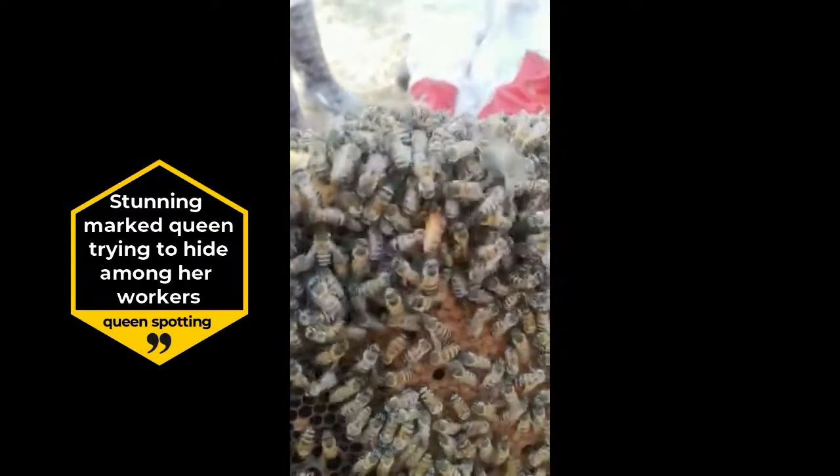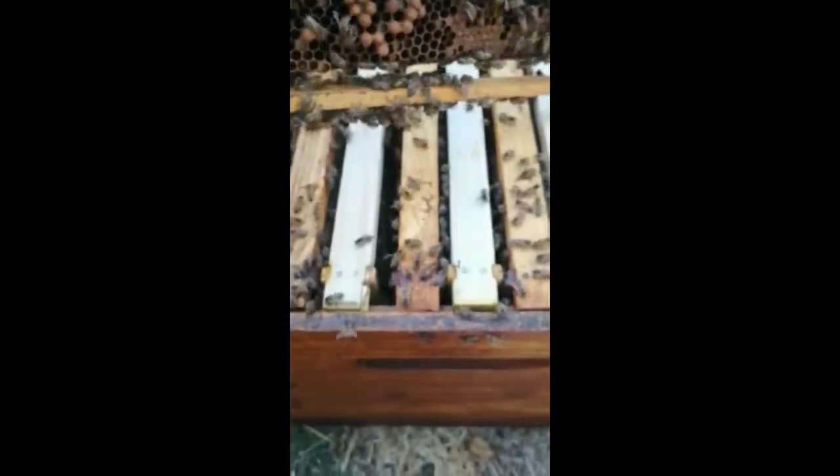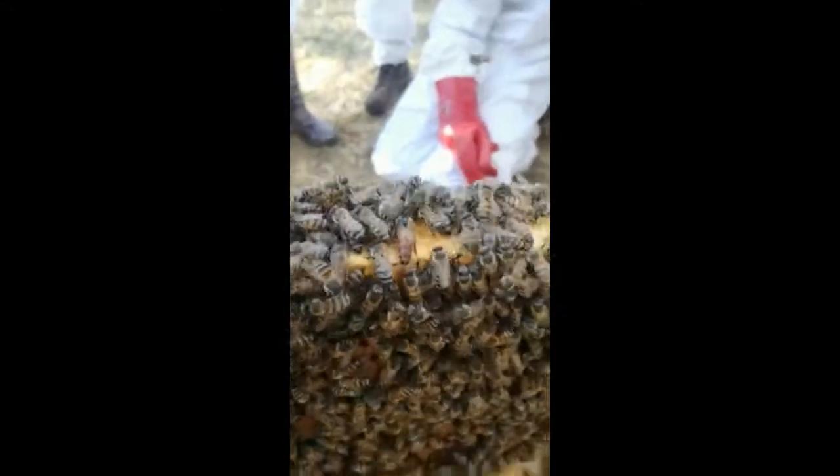I marked her on Tuesday when I packed this swarm over from a six frame, and it's incredible Warwick. This was a six frame colony and I put four full wax sheets in and they're all drawn out, and she started laying already on the comb that's been drawn out. So on next Saturday with the intermediate I'm gonna put a super on this hive.